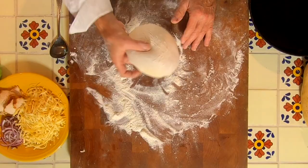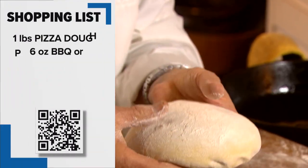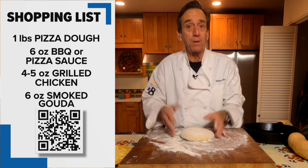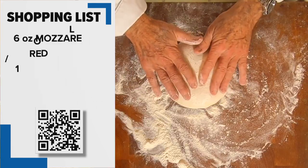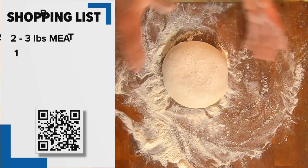The first thing you're probably asking yourself is, where can I get some pizza dough? Well, I picked mine up at Trader Joe's, but your local pizzeria will probably sell you some. Let the dough come up to room temperature or almost that, and it's really simple.